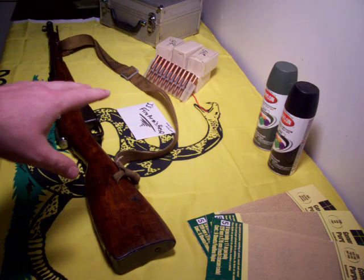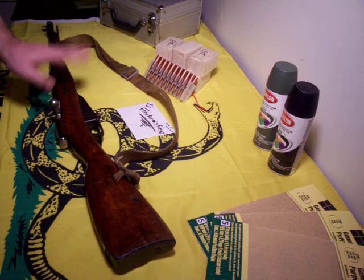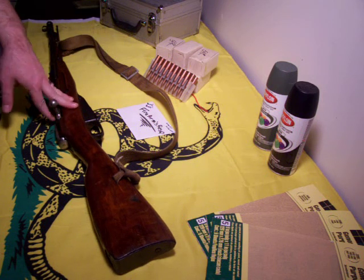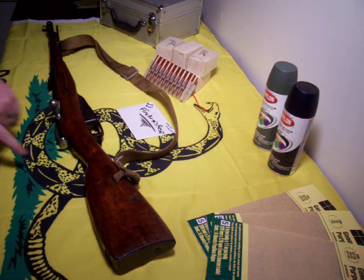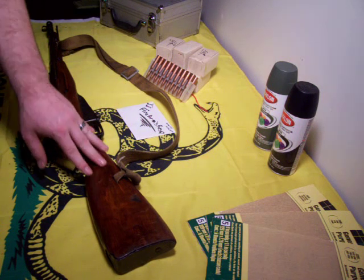I didn't just make one purchase, I made two. I bought this today. Got it for $115, and I know you can get some cheaper — he had one there for $95 — but as you can see, this is nice. The wood's beautiful on it.